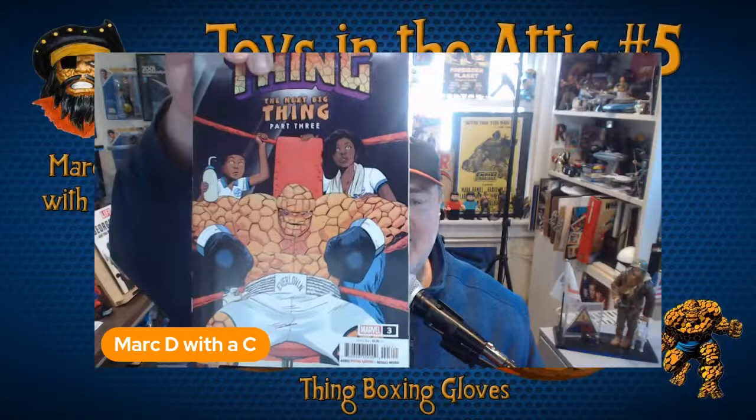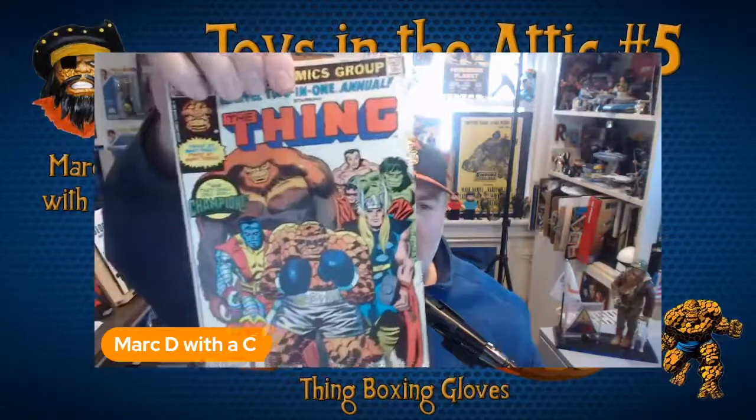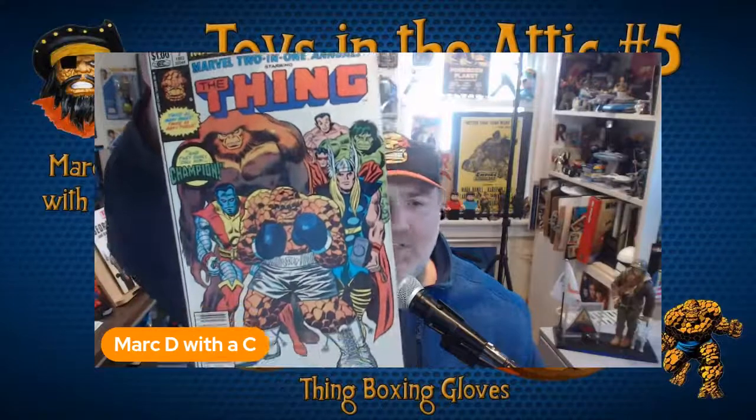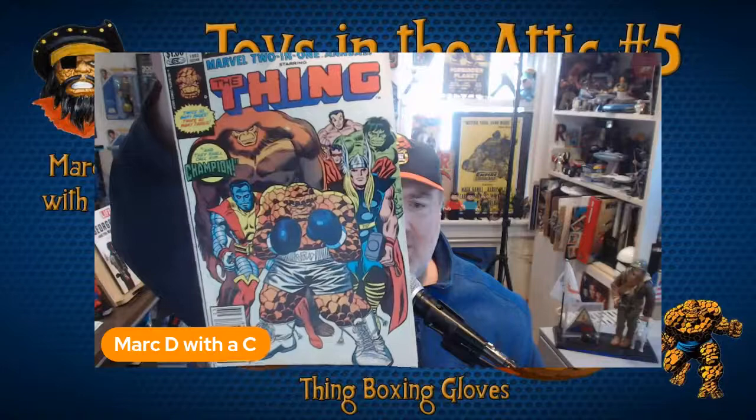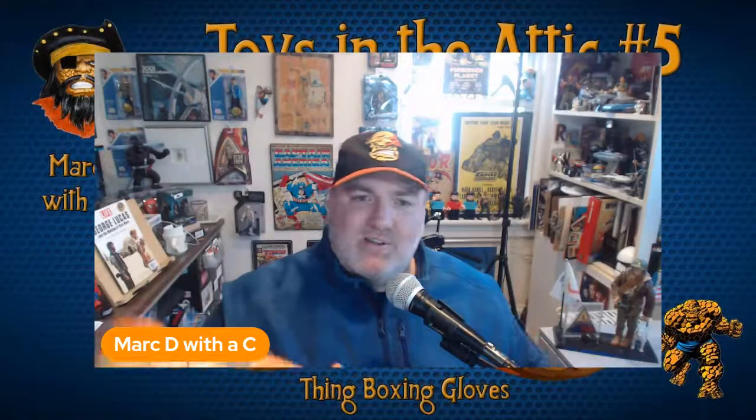Thing number three is out too, which has Ben back in his boxing outfit, the ever-loving shorts, boxing the champion again. One of everyone's favorite issues with the Thing is Marvel Two-in-One Annual number seven — one of my favorite comics — where the Thing battles the Champion. It's a fantastic comic, so I'll put the link to that review from Clobbering Times in the description. It's one of the all-time great comics.